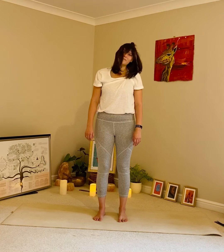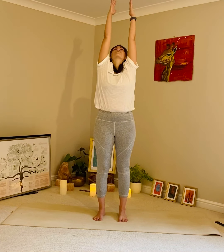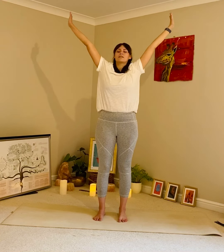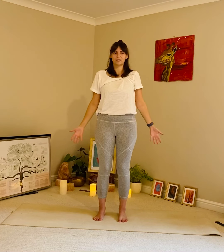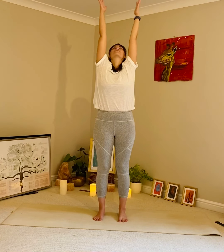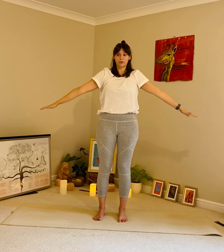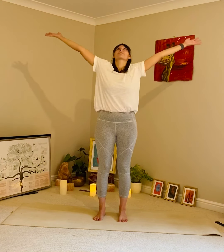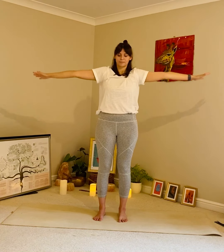Inhale, lift the arms. Exhale, release them, slide them away. And do that again — inhale, exhale fully. Really purifying the lungs, lots of fresh air.